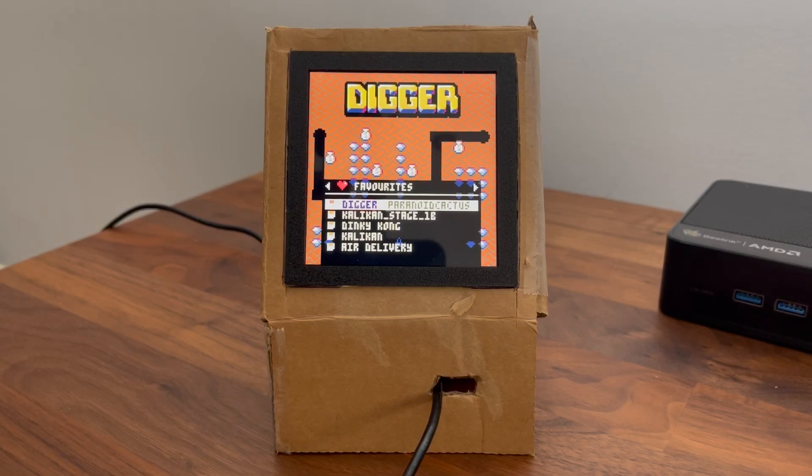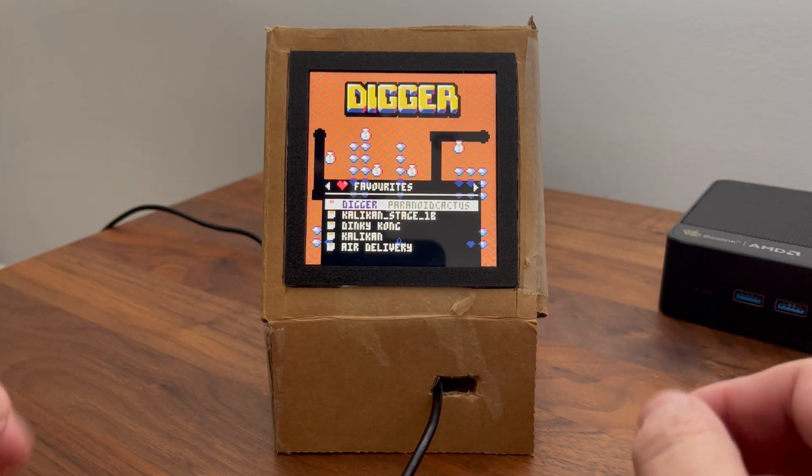I've made some progress on the prototype — basically tried to build and model a case out of cardboard. The concept is an old-style retro tabletop arcade, something you would have bought from ColecoVision back in the day.